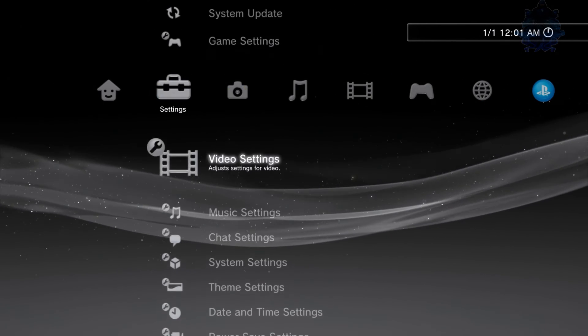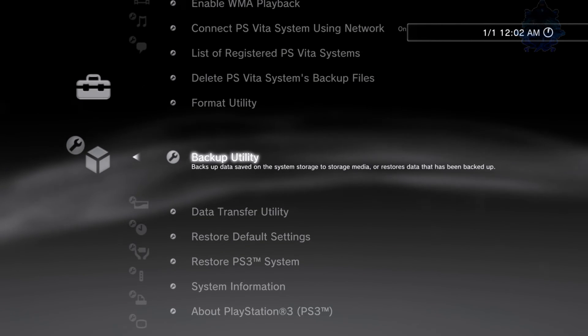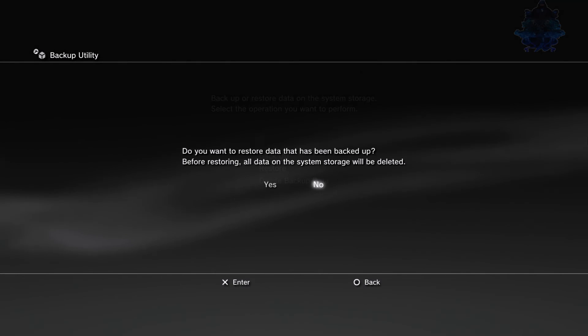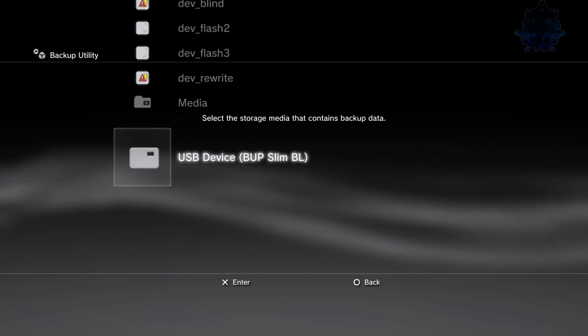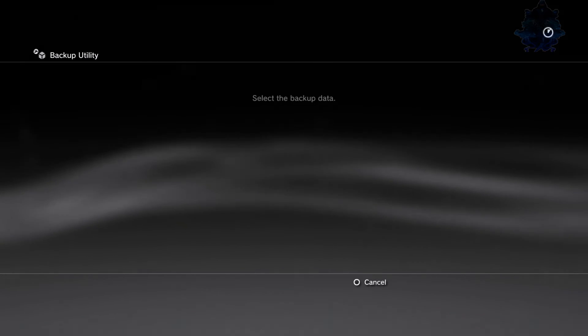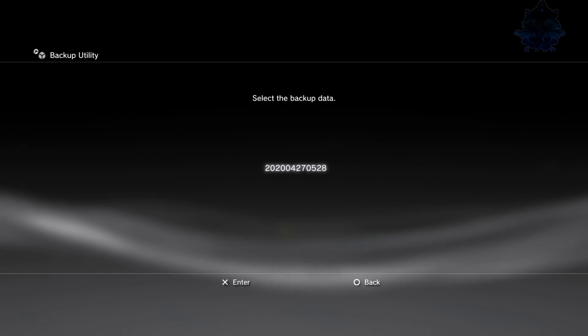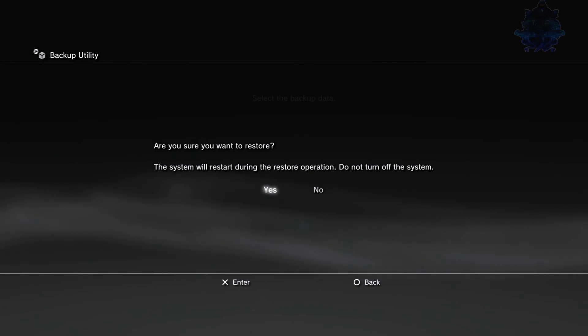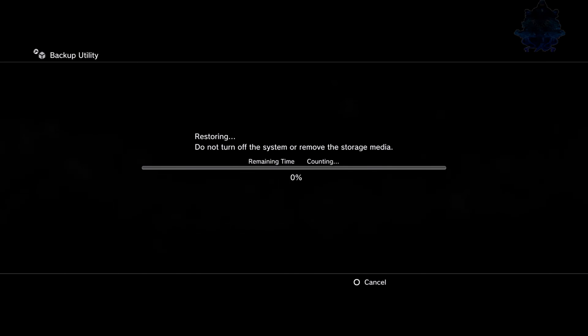Now I'll show you how to restore your data from the backup. Go to System Settings again, go all the way down to Backup Utility, then select Restore. Make sure your hard drive is plugged in. When it asks if you want to restore backed-up data, press Yes. It'll ask where you backed up your data — select the USB hard drive. It'll find the backup on the hard drive, press X to select it, confirm Yes, and just sit back and let it restore. Press the PS button when prompted and follow what's on the screen.